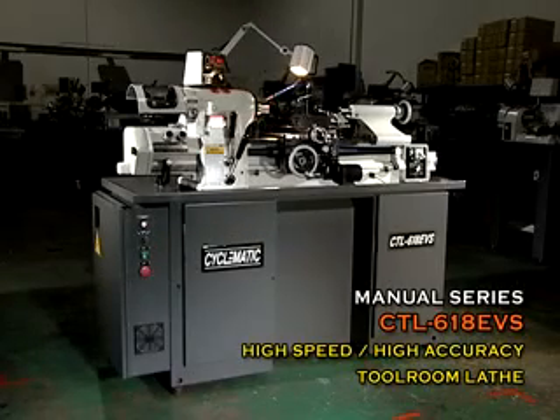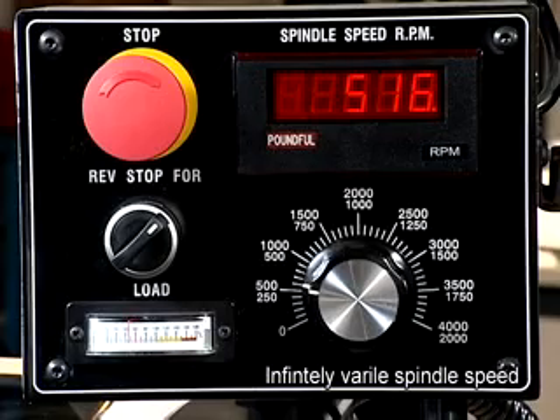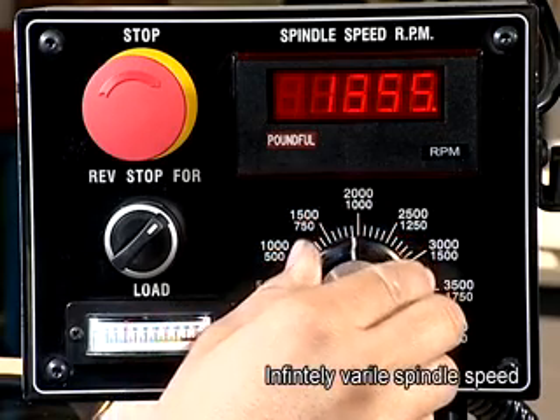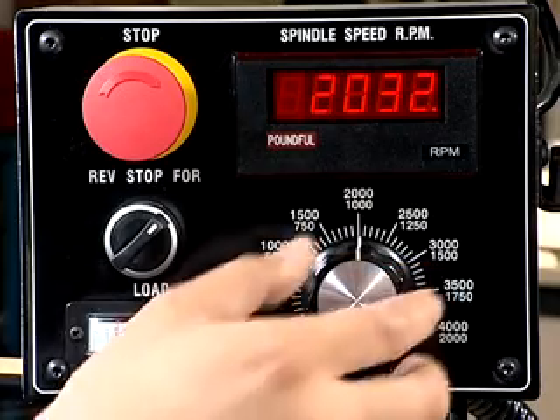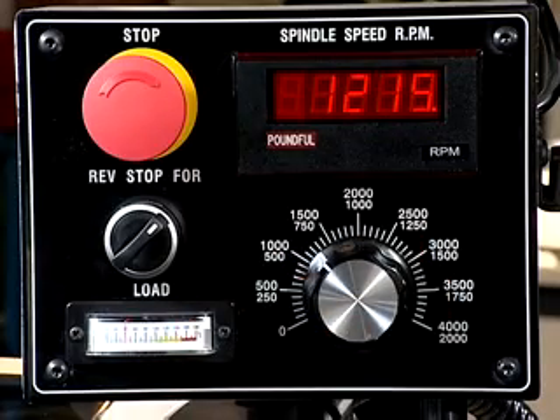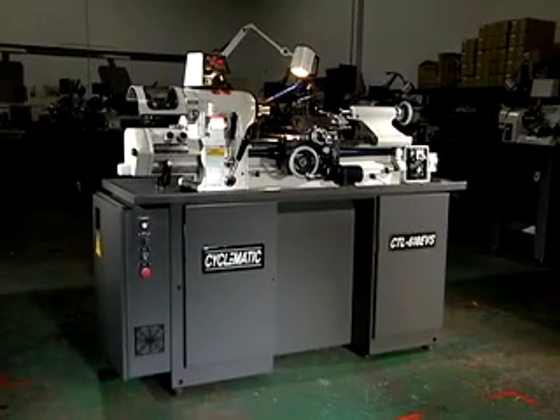Model CTL618EVS features an electronic variable speed system with inverter for infinitely variable spindle speeds that can be instantly set from 0 to 4000 RPM while the spindle is running. The actual RPM is viewed in an easy-to-read digital display enclosed in the speed control unit, and it has a quick-change gearbox for easy precision threading.